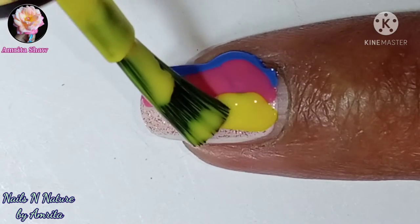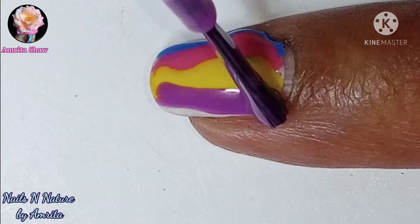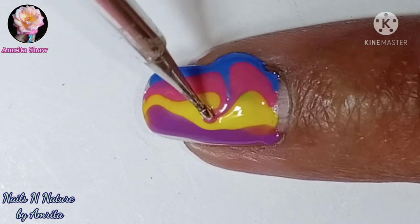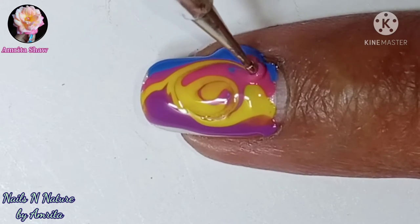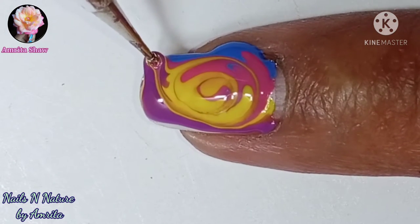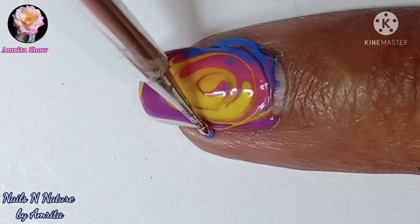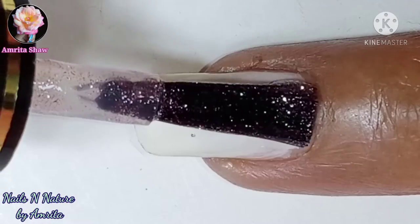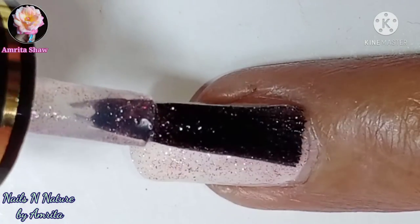If the polish goes out of the nail don't worry, we can easily clean it up later on. Be gentle while you are dragging the design, otherwise you will get some dents. And this one is my ring finger design.